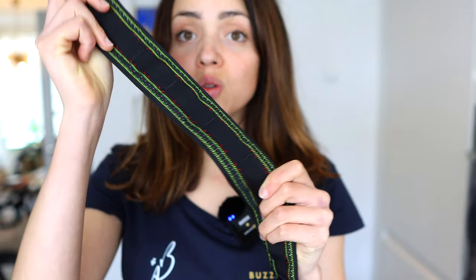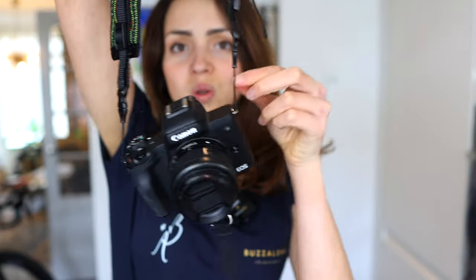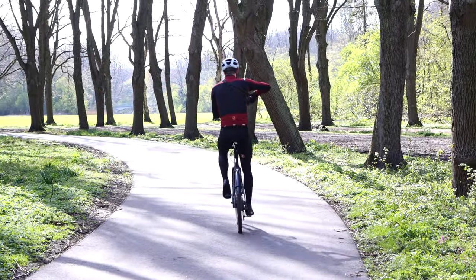I was looking for a better solution, so I decided to switch to the Outer Shell camera strap, which has a three-point mounting system. You have the attachment with the tripod screw to the camera body and also two attachments on the side. It doesn't have any unnecessary straps — you just put it on, clip it, and this is the stabilizer with the feedlock magnetic system. Then it's attached, and to use the camera on the bike you can easily open it, flip it around, and you're ready to shoot.